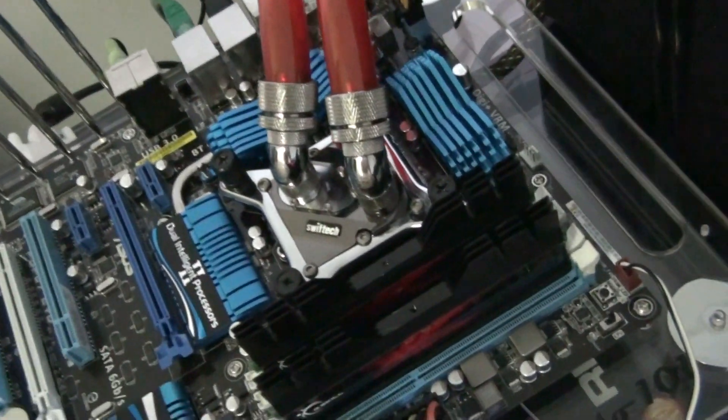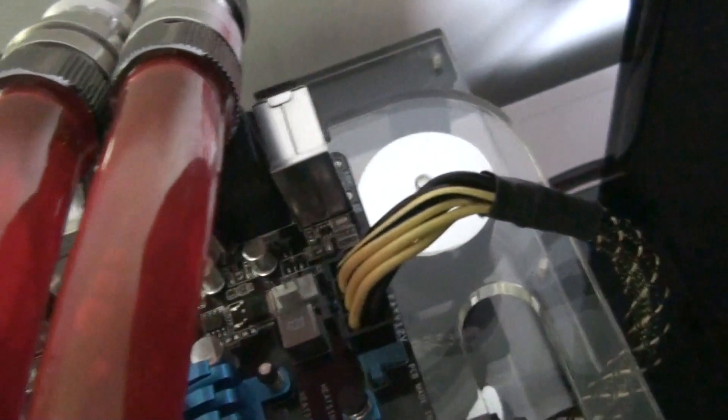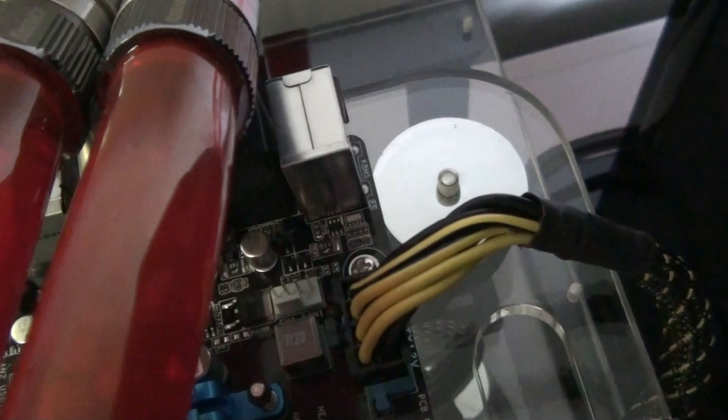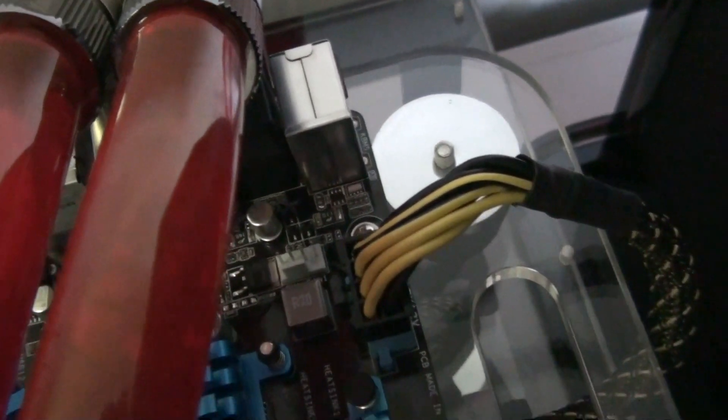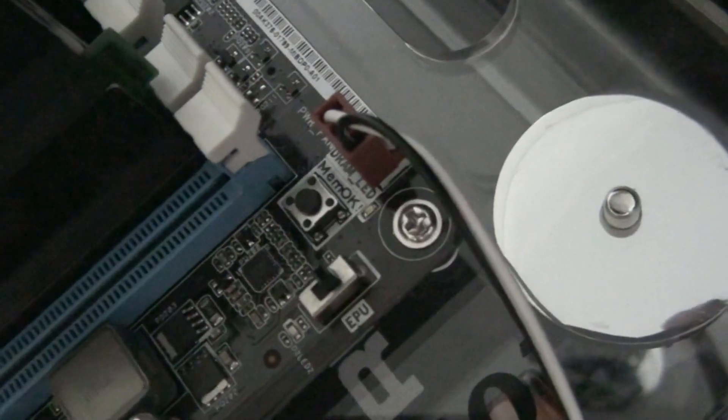So this is Socket 1155. I'll just go around the board quickly. 8-pin CPU power connector, and there's a chassis fan 1 there - it's 4-pin and 3-pin. CPU fan header there. Power fan header there, that's just 3-pin.